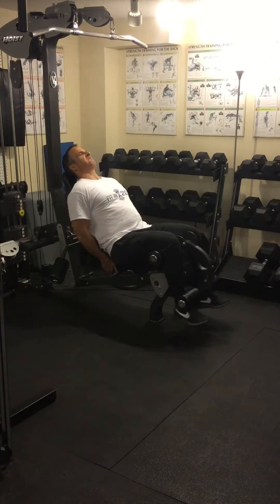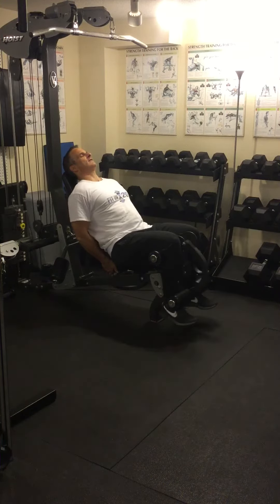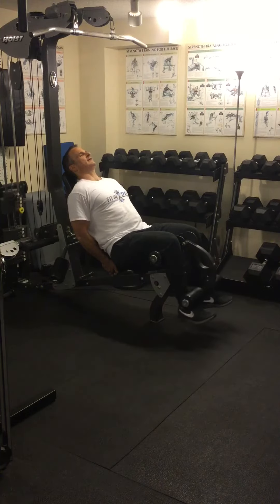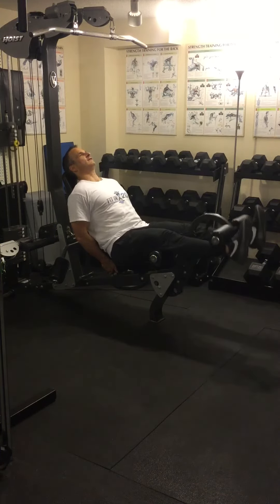Breathe in — halfway up, down, all the way. Two. Down, halfway, down, all the way. Three. Notice at each stop, I stop for a second — I actually pause here and pause here.